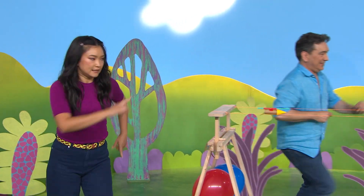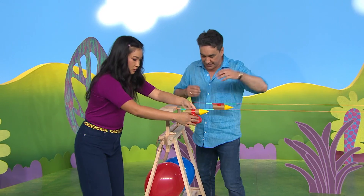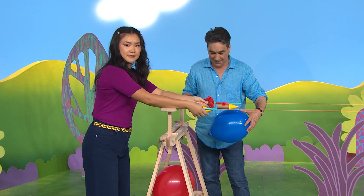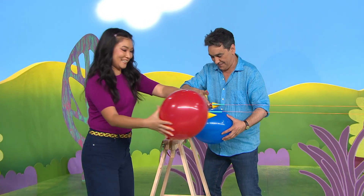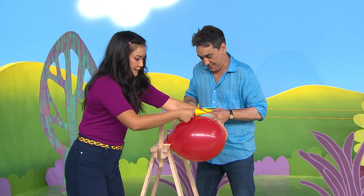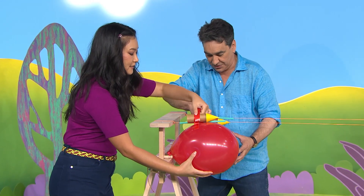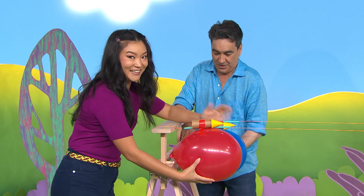Yes please! Now, why don't we make it a race? I will use this blue balloon, and I will use — let me see — this red balloon. Stick it on. Oh, this bit's a bit tricky. Stick, stick, stick, and one more piece of tape. Stick, stick, stick. I think it's ready.